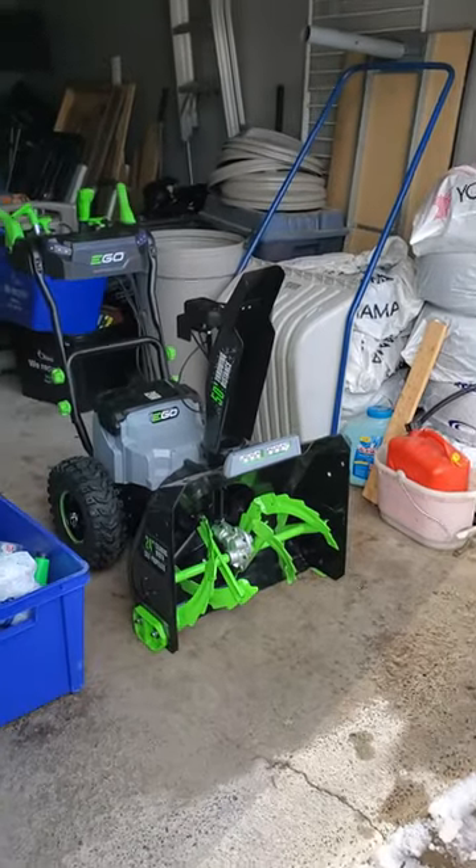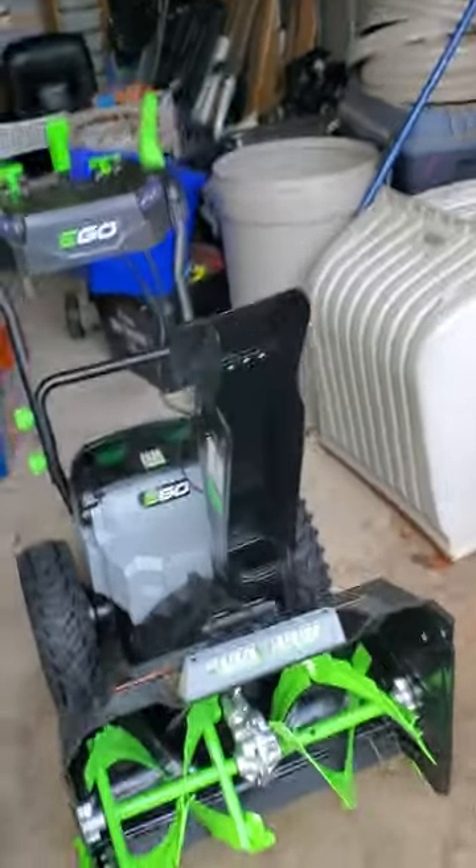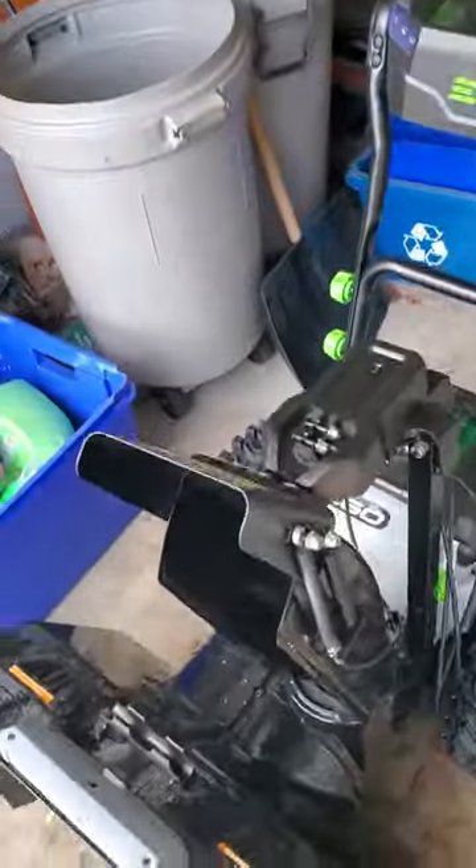Hi, my name is Rob Latour, and I'd like to show you my new Eagle Snowblower, which I just got yesterday, and which I'm overall very happy with.